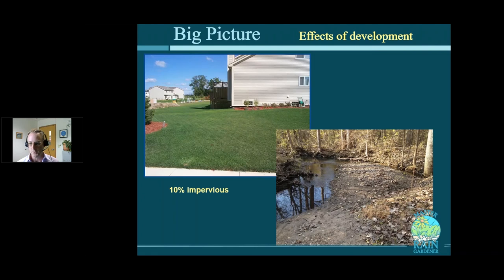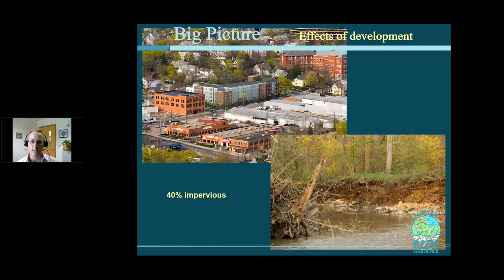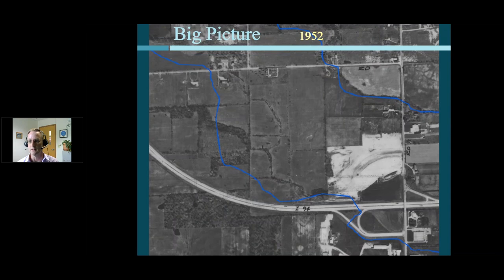Once you start to build, you get about 10% imperviousness just with one-acre lots, and your creek becomes a conveyance system. The roots get exposed because banks are eroding. Trees start to lean over and fall in. You get a lot more woody debris, sedimentation, and erosion that impacts habitat. The extreme example is Ann Arbor, where you get 40, 50, 60% impervious cover and the water running off the landscape is just being conveyed directly to the creek. The creek is like a pipe at that point — it needs to make itself bigger, so it cuts itself wider and deeper, taking a lot of material with it.